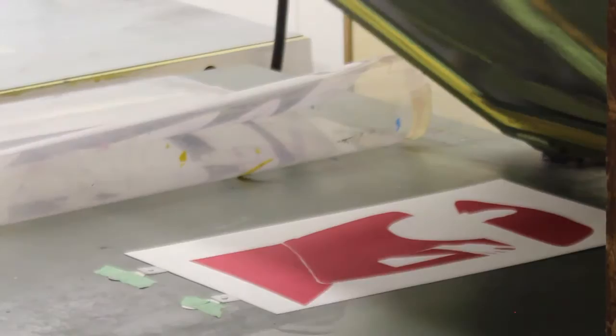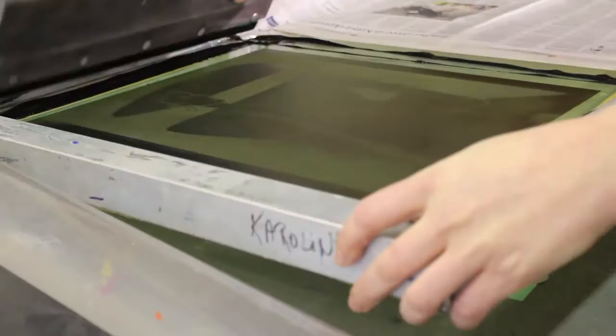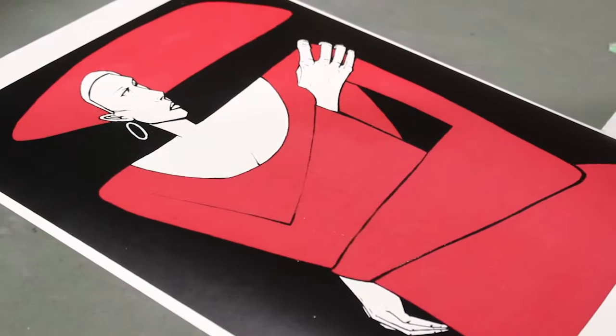The paper is placed under the screen and a squeegee is used to flood the screen with ink. A swift, strong, single movement works best. The press is pulled up and voila — we have a finished poster.